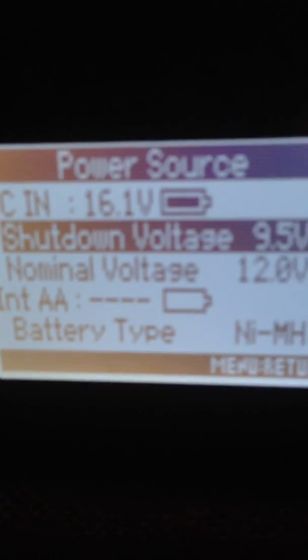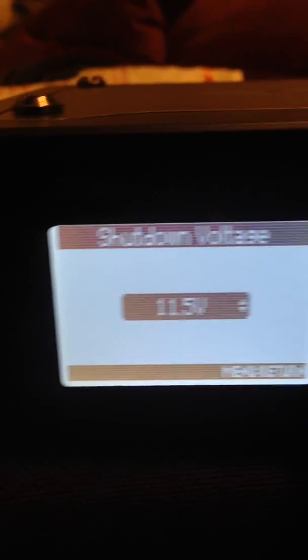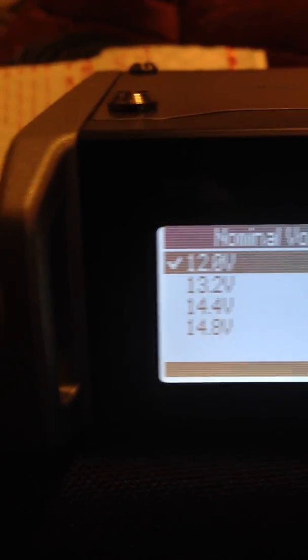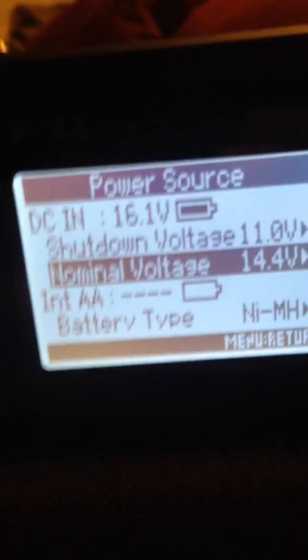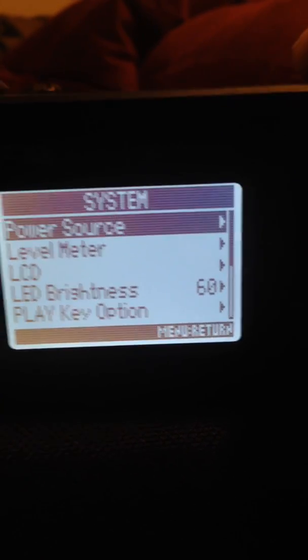It says this is coming in at 16.1. Let's do battery type — is there a way to do that? Let's do shutdown voltage. Right now at 11, 12, 11. Nominal voltage is actually 14.4 volts — you can see 14.4 volts there. Pretty cool, we got 14.4.